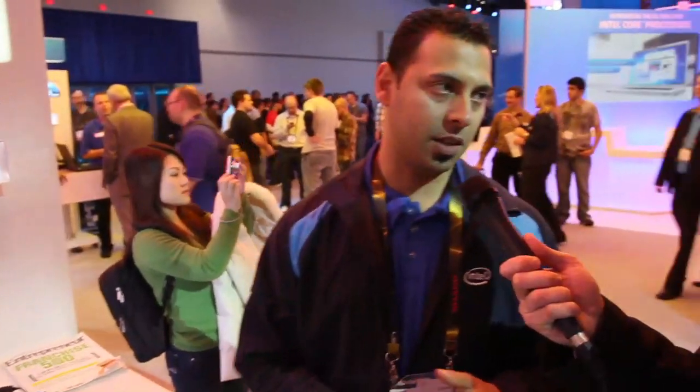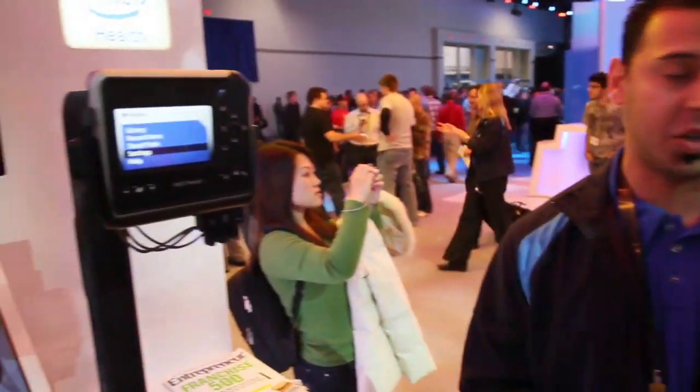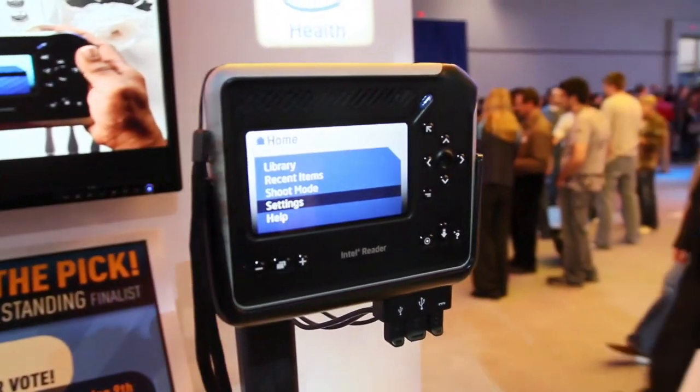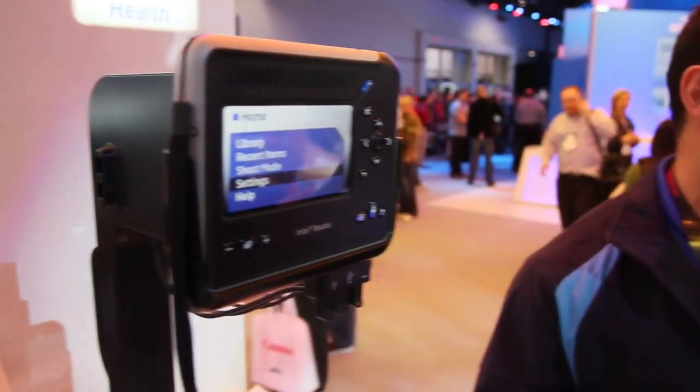It's more of an adaptive technology device — not like your traditional e-book reader like a Kindle or a Sony e-reader. What this device does is it empowers users that have difficulty reading printed material. Those users can be people that have learning disabilities such as dyslexia, or users that have visual impairments, or even blind users. It allows you to take a photograph of any printed material, analyze that photograph, convert the text to a text file, and then read that text out to you using an audible voice such as a male or female voice.